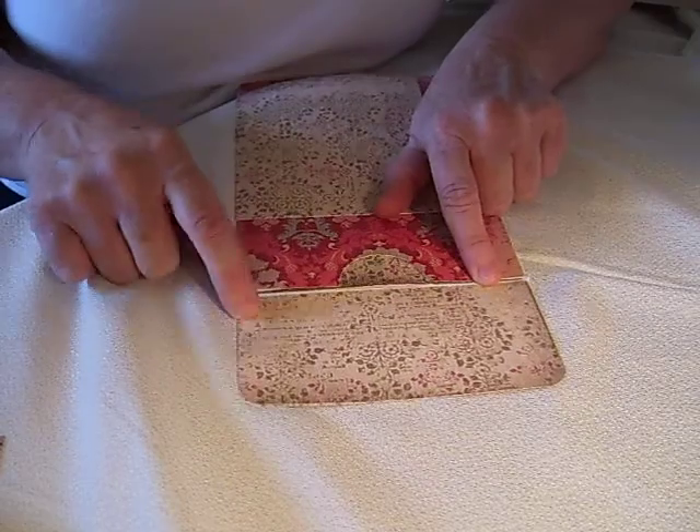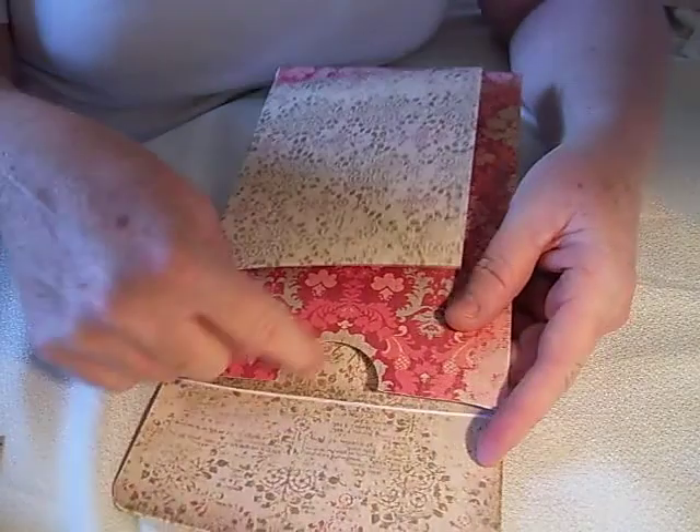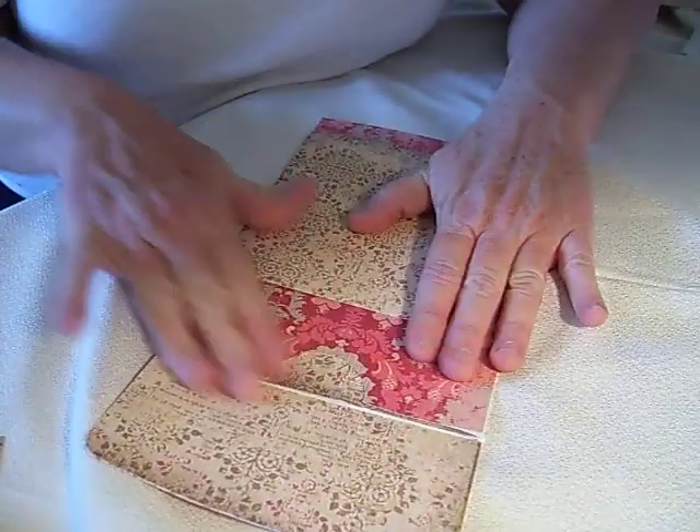I should have brought that down just a hair, but anyway, that's what I do. And then it just gives it that nice finished look there.